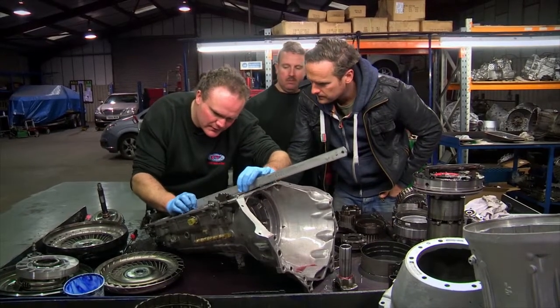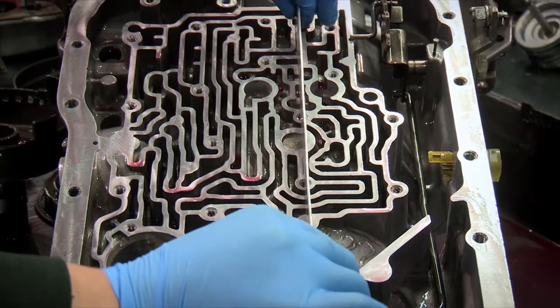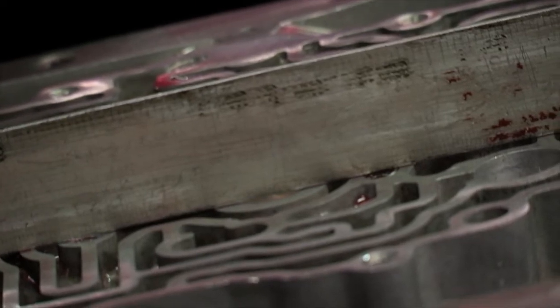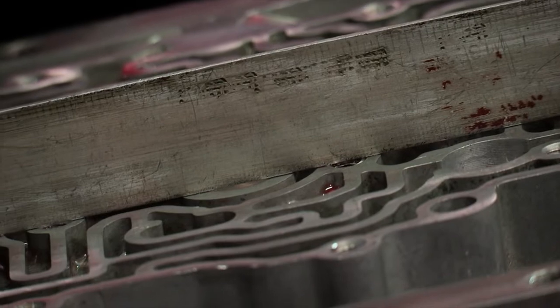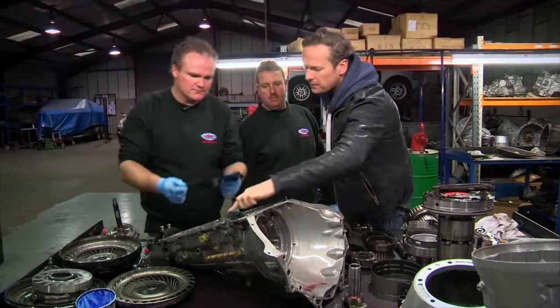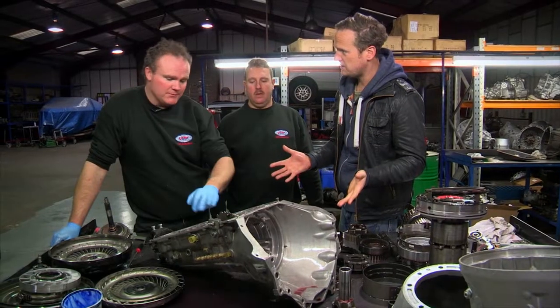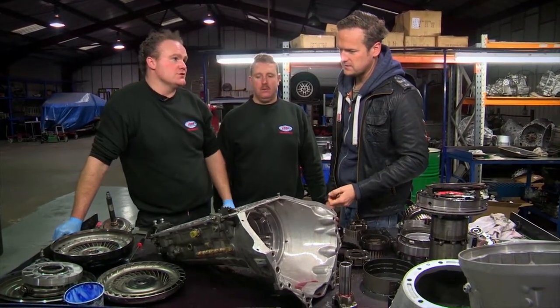An autobox works by using pressurised fluid to operate servos, clutches and change through gears. But if there are any gaps between the network of chambers, the pressure is lost and changing gear becomes impossible. So that bit that's sitting high will actually distort where it seals around there. Probably a third of a millimetre of proud coil there is the thing that is making the whole gearbox go wrong, potentially. You'll have cross-feed from one gallery into another gallery, which is going to cause your problem.